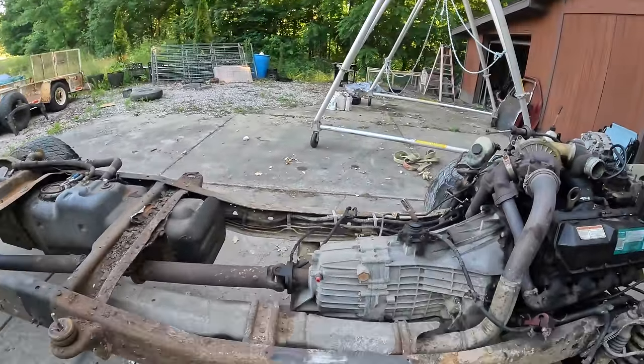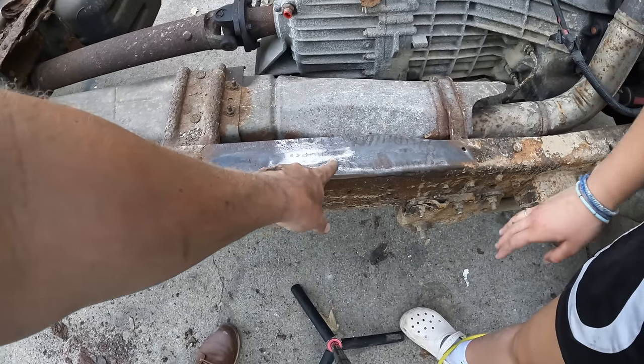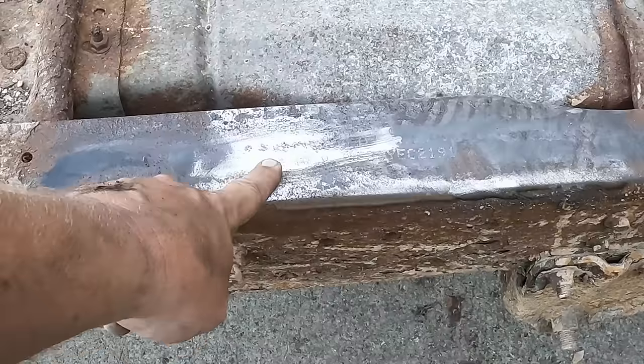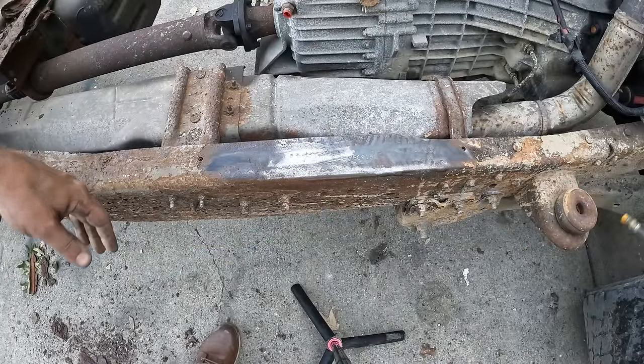I couldn't really wait so I went ahead and took a wire wheel and paint stripper to this area right here. That's basically what we're looking for all over the chassis — outside and inside, unfortunately, Caitlin.